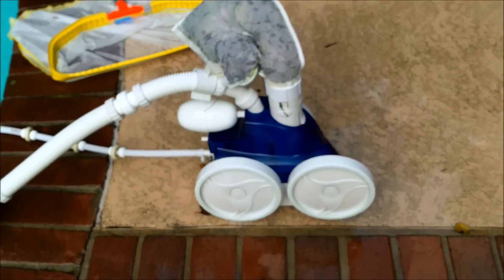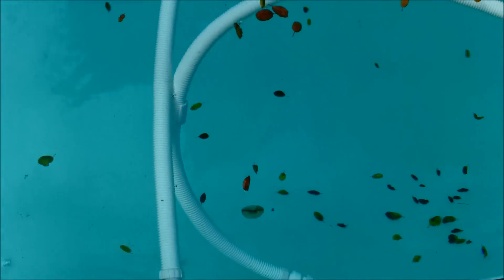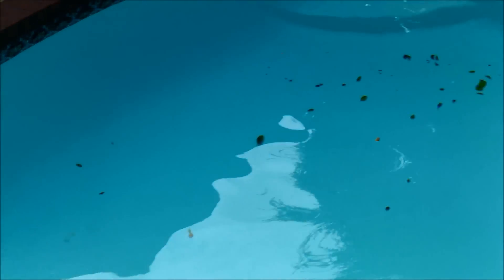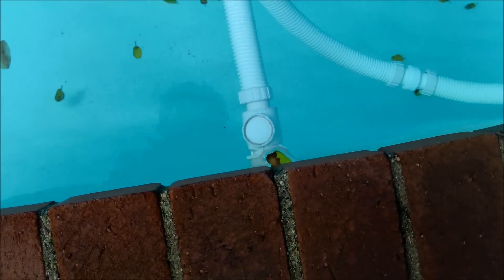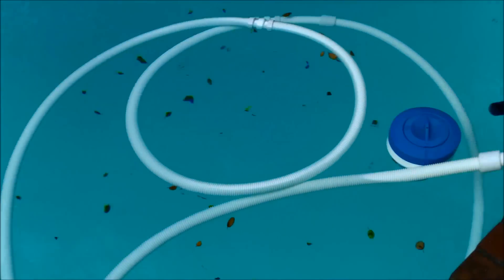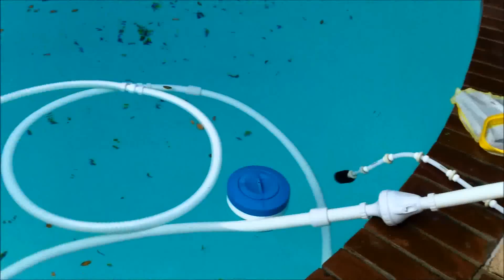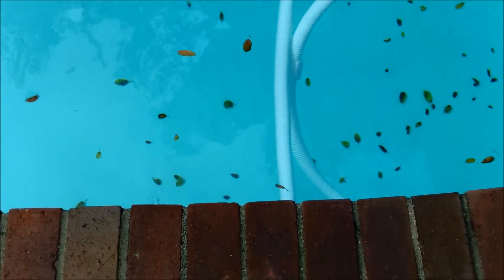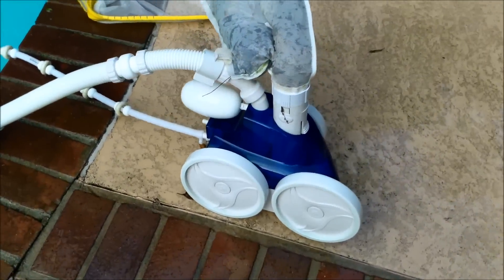This is the Polaris 360 non-booster pump version. It hooks into the return line. To operate it, you have to close off or restrict the other return lines for it to be effective and have enough pressure. The main amount of water from the pump returning to the pool comes through this line and propels the Polaris 360. You need threaded wall fittings for this to work, and it moves just by having the bulk of the return pressure propelling the cleaner.